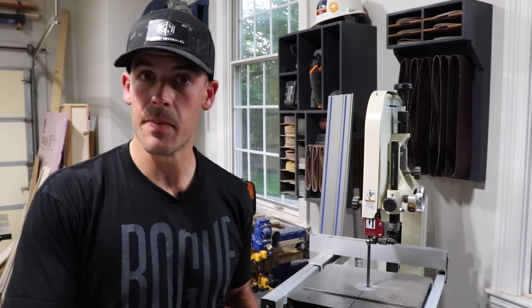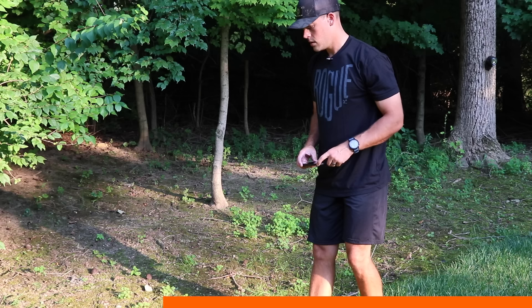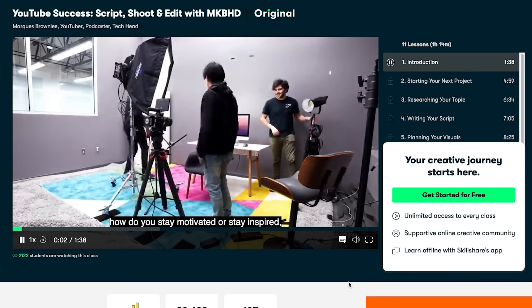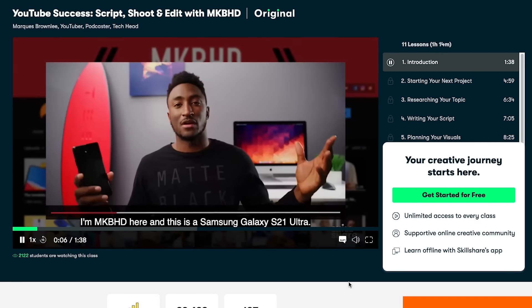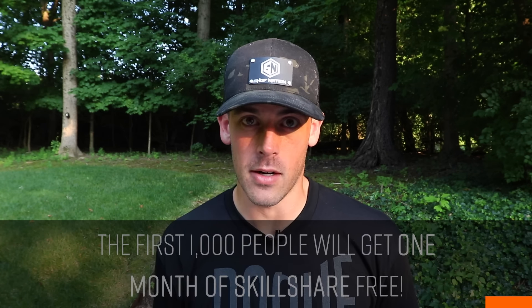But first let's thank the sponsor of today's video, Skillshare. Skillshare is an online learning community for creatives with thousands of classes on a variety of topics — wildlife photography, videography, and much more. I'm still a video and photo newbie, so having classes available on things like Photoshop and Premiere Pro is awesome. Since it's curated specifically for learning, there are no ads — just one low monthly fee. The first 1000 subscribers to click the link in the description below will get a one-month free trial of Skillshare. Thank you Skillshare — now let's get back to talking about paint sprayers.